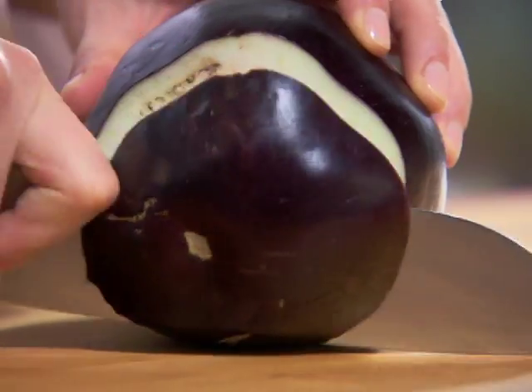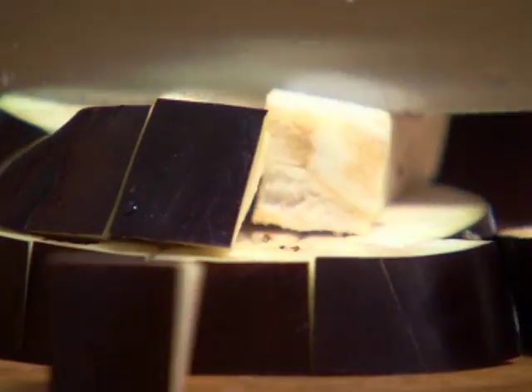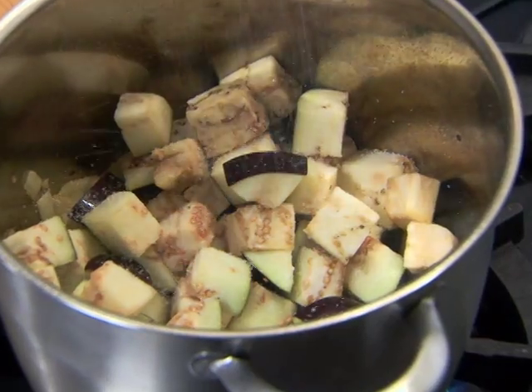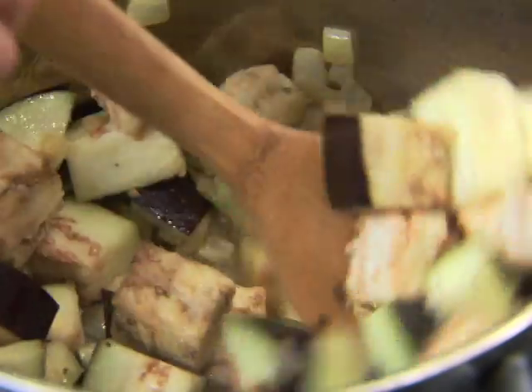Cut a one-pound eggplant into one-inch pieces, but don't peel it. Add the eggplant to the onions and season with salt and pepper. Cook the eggplant until it begins to brown, about 10 minutes.